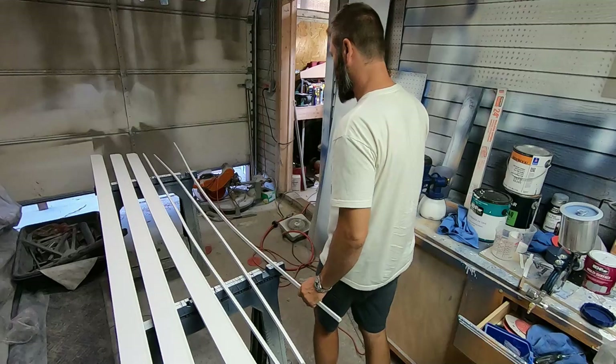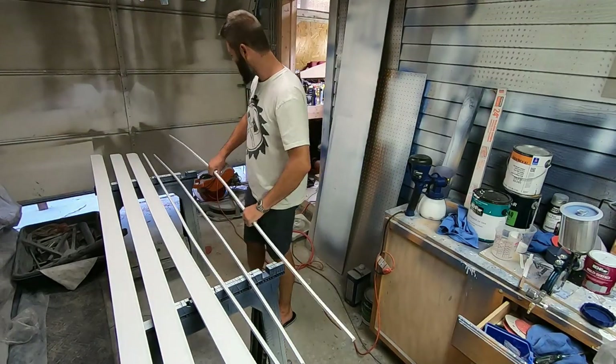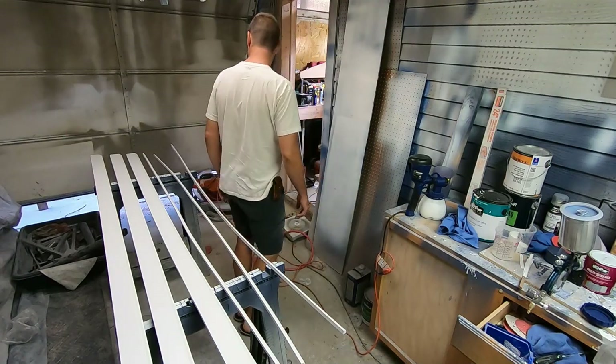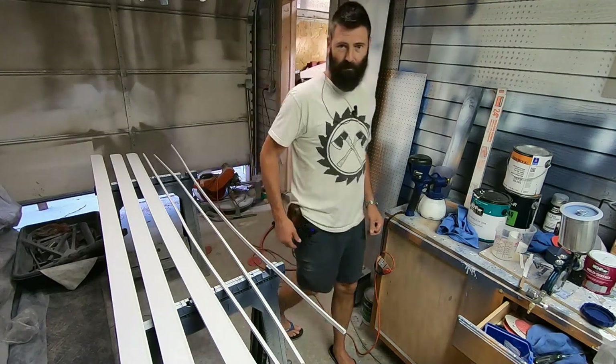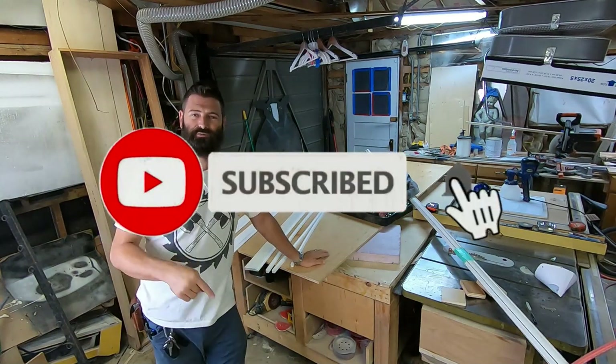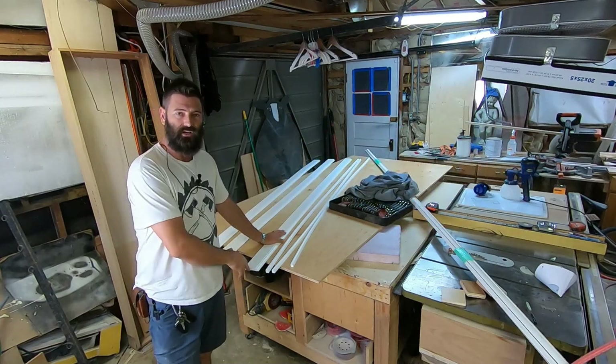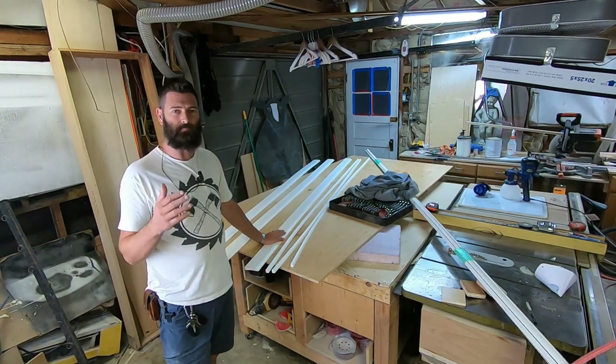First coat's already dry. It only takes a minute or two for this latex paint to dry in here, so it's time to put the second coat on. That's it for this video — you're going to want to hit the subscribe button, hit the bell, and hit the like button. You don't want to miss the next video where we install this into that basement bathroom.